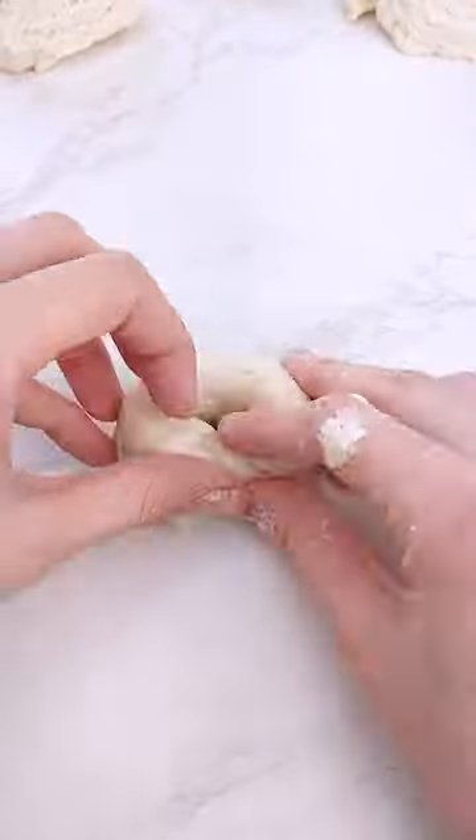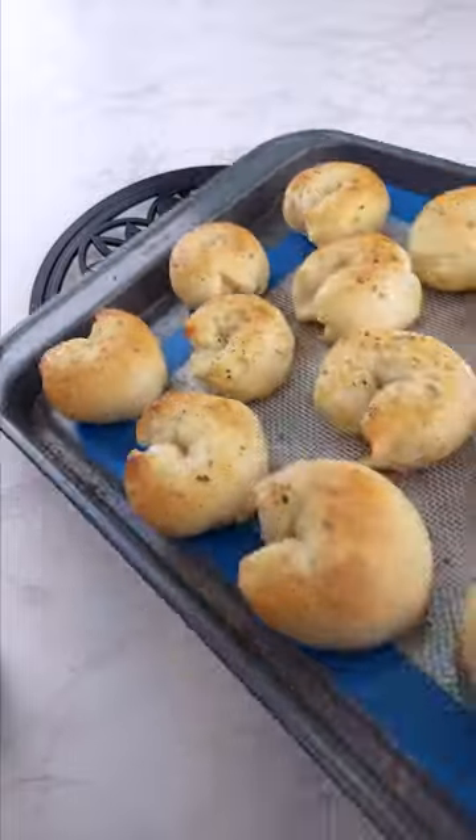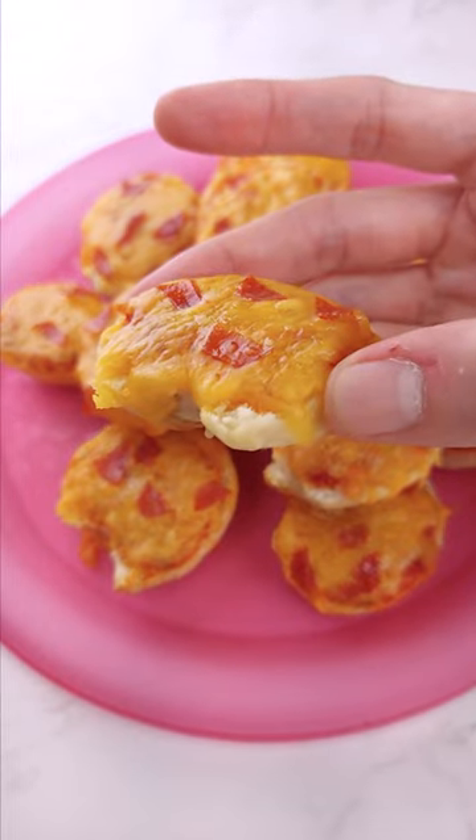We're gonna roll it out and cut into extremely small bite size — have you seen bagel bites? They be tiny. Pop into the oven for about 20 minutes, and then make them into a pizza. So sauce, cheese, pepperoni, in the oven for 10 more minutes until the cheese melts, and there you have it.